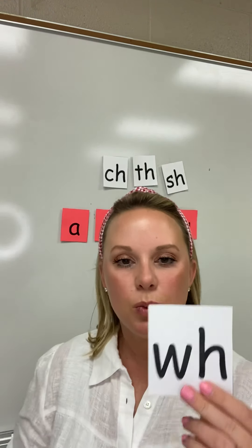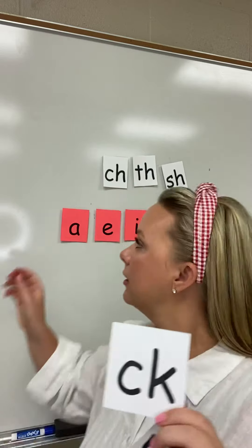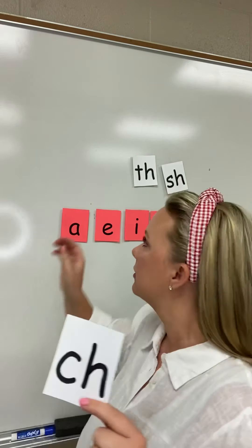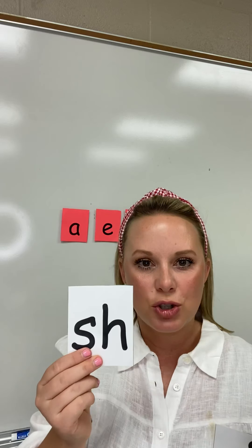W-H will always say /w/. C-K says /k/. C-H says /ch/. T-H says /th/. And S-H says /sh/.